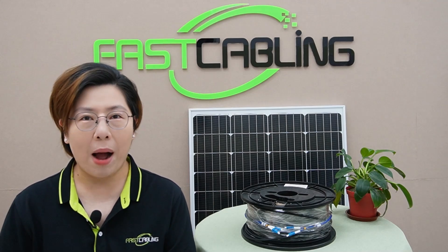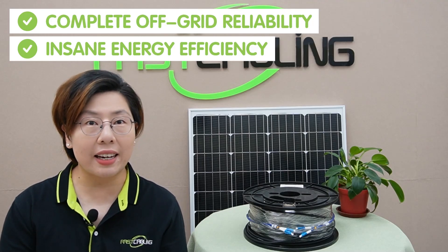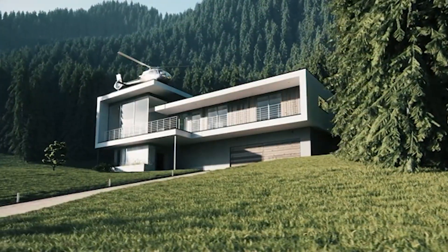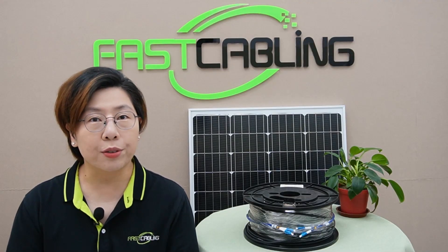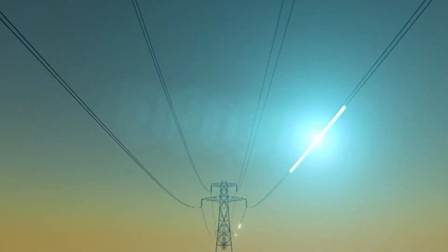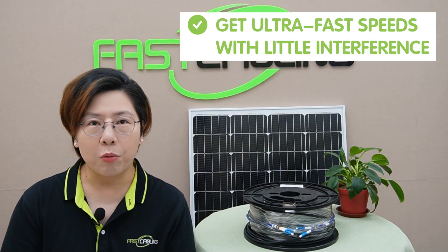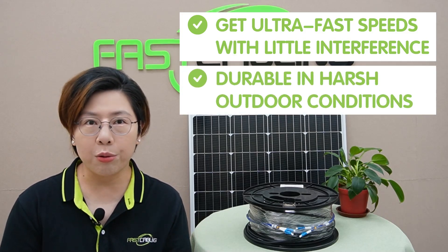So how do you make all this happen without relying on traditional power grids? Enter solar-powered fiber networks. This setup gives you complete off-grid reliability and insane energy efficiency. It's perfect for remote areas where running cables for electricity is just not practical or even possible. Fiber optic cables are the kings of high-speed data transmission — they use light to send data, giving you ultra-fast speeds with little interference, especially compared to copper cables.